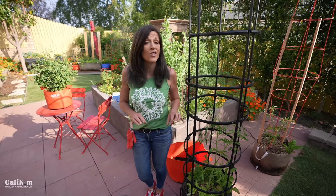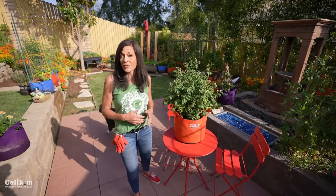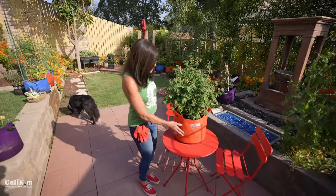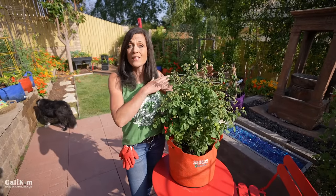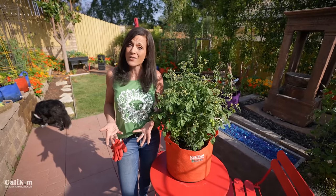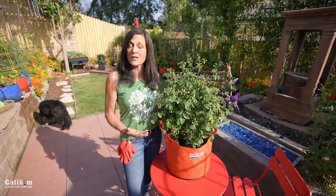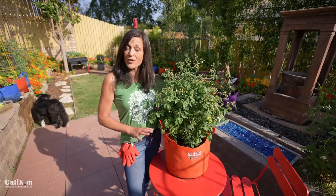If you don't have room for a large container or a large-size tomato, you can still grow tomatoes in smaller containers — but the secret is to choose the right variety for a smaller container. Here I have a dwarf tomato, Tiny Tim. It's my favorite dwarf tomato growing in a five-gallon fabric SmartPot. This tomato only grows to about two feet tall, so it's the perfect size for the perfect container. Choose a dwarf or determinate variety, and then choose a 5 to 10-gallon container for your smaller varieties.